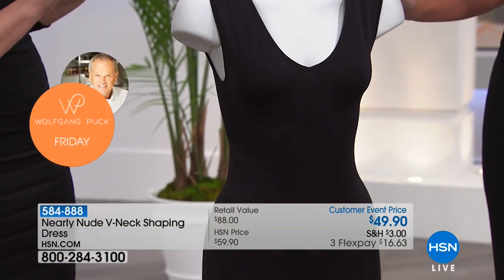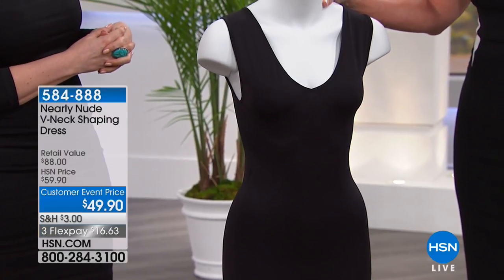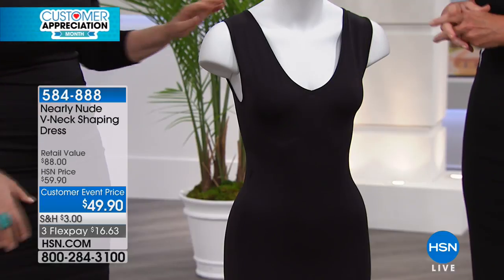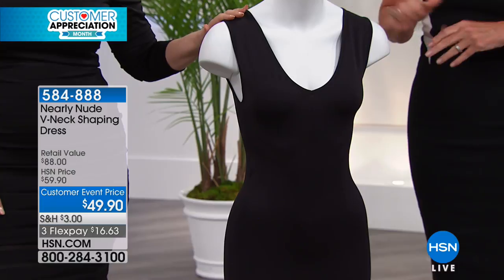What about washing it — do I have to baby this? Machine wash, tumble dry low. Or you could just hang it up. With spandex, don't do high heat. It is a low tumble dry — very important.